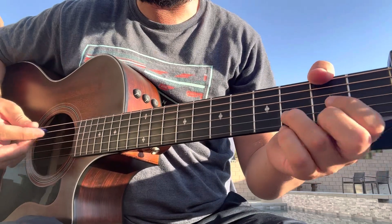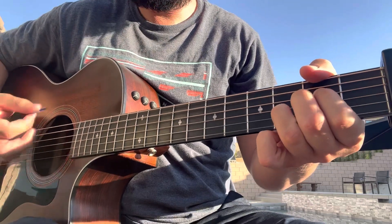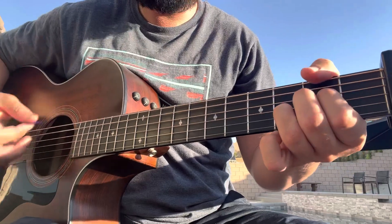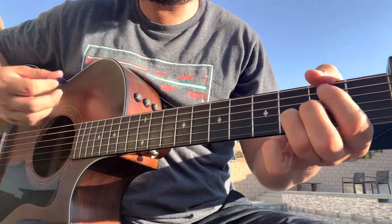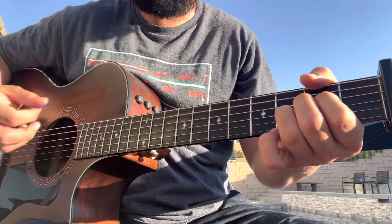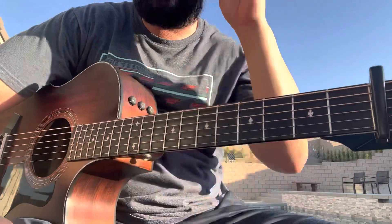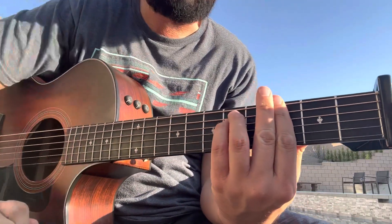The chorus uses the same chords, all down strums: start with D, A suspended, A major, B minor, A suspended, G, back to A suspended, back to B minor, A suspended, A major, B minor, A suspended, G — and then G minor at the end. At the second chorus, you do the G for the first half, then G minor to end the second half.